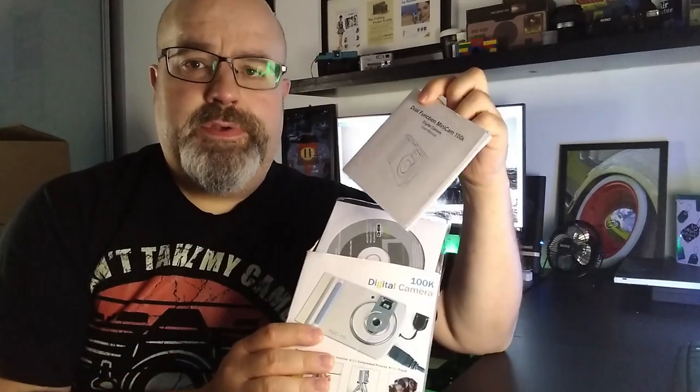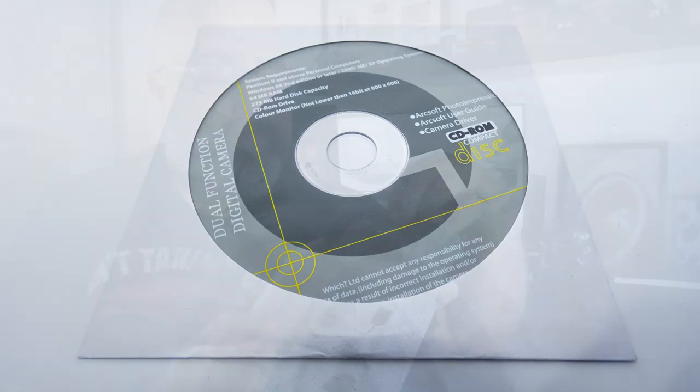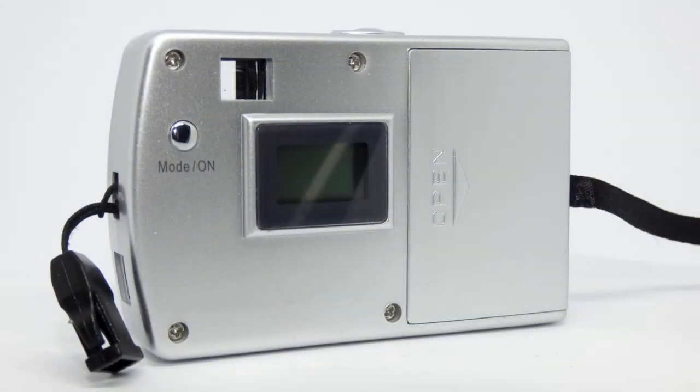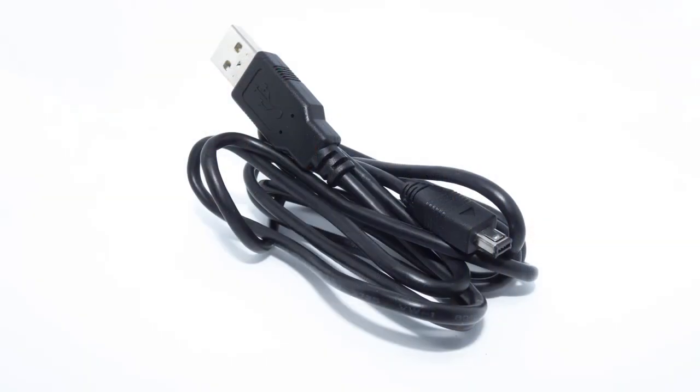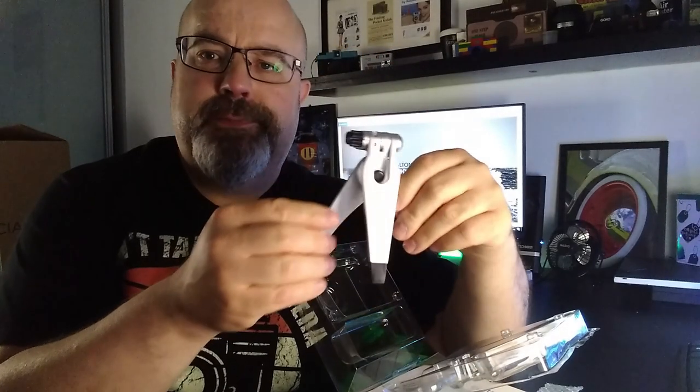So we'll unbox this little media powerhouse and see what's inside. First, an instruction manual. Oh, that lovely free software. We have the camera itself — nice and light and plasticky. Cables. And of course that lovely free plastic tripod — might hold back on saying it's going to be useful. The TDC-15 takes three AAA batteries. So we'll power it up and get out and take some photographs.